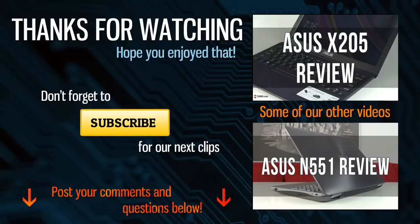Thanks for watching. Hit the thumbs up button if you enjoyed the video and make sure to check out the detailed review on TLBHD.com for more details on these laptops. Catch you later.